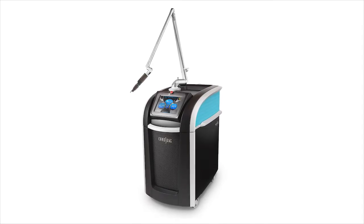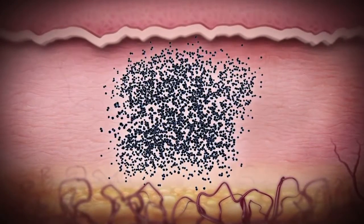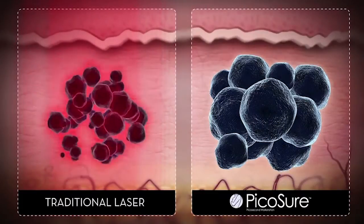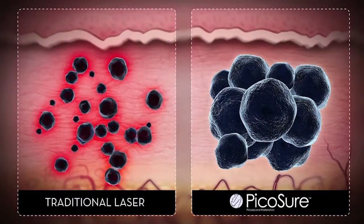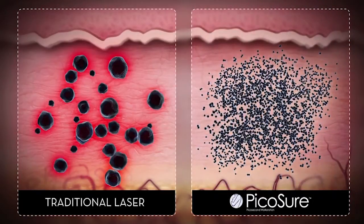Unlike traditional Q-switch lasers, the PicoSure delivers ultra-short bursts of energy that shatter the ink from tattoos into dust-like particles that are more easily eliminated by the body. The photomechanical impact, also known as pressure wave, is unique to the PicoSure laser.